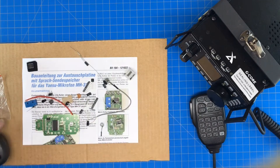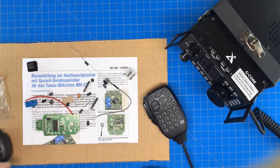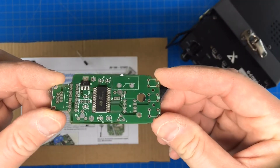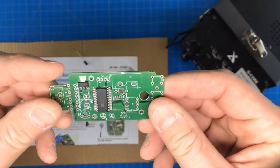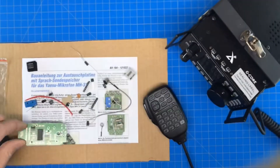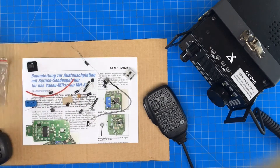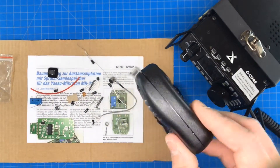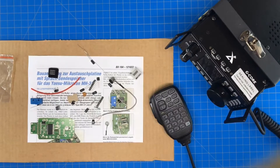It comes in kit form so we're going to do a little soldering, but as you can see a lot of the components are already installed. Most of the surface mounted components are installed — we just have to add some capacitors, an IC, and a microphone. So this whole video is about putting this kit together and performing some testing at the end.